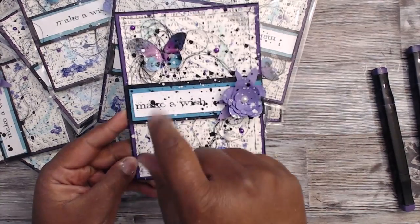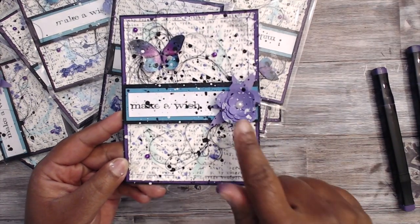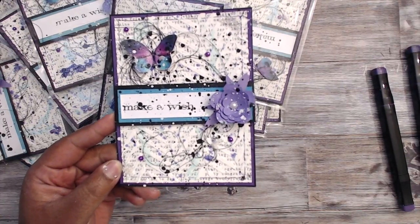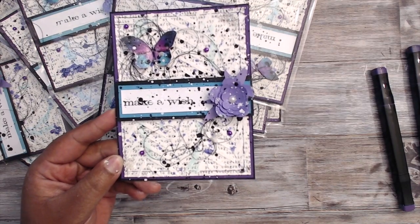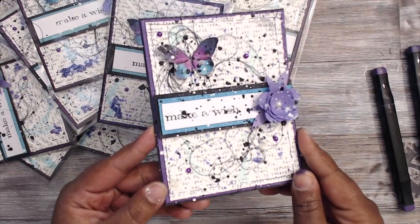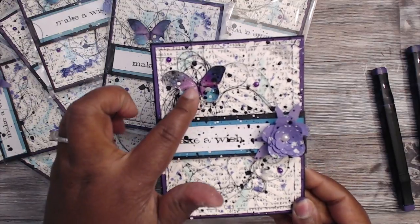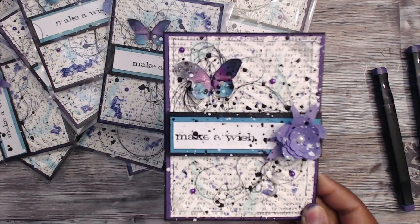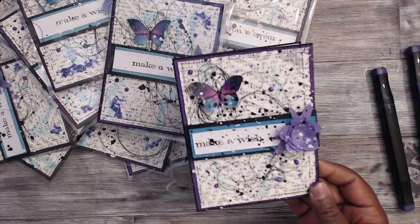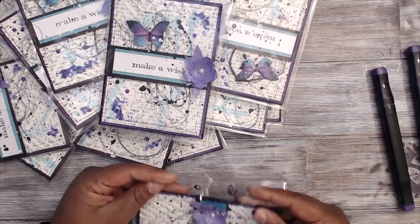I used some flat back pearls and some thread twirled around to add some excitement. I also made handmade flowers using a Silhouette file that I created and cut out with my Cameo. I added some extra mixed media drippings and I think it turned out absolutely gorgeous. I sprayed it with shimmer spray and used some glossy accents to shimmer up that butterfly — really, really cute. Hope the ladies and gentlemen like them.